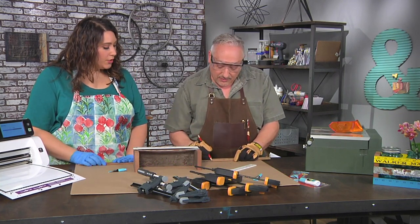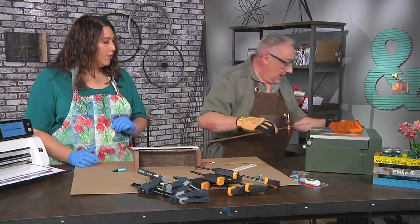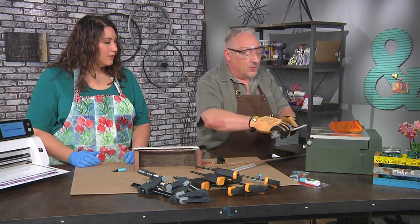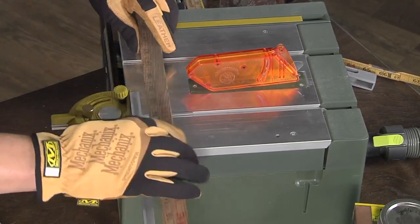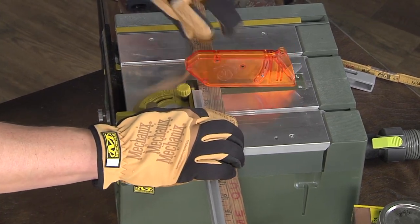You have one that you know is the right length, so you're just measuring it out. I am going to use the same guide just to help me push the piece, but not for any kind of measurement. So you're using the pusher portion of it, but not the guide portion. And I'm just lining it up with my pencil mark.